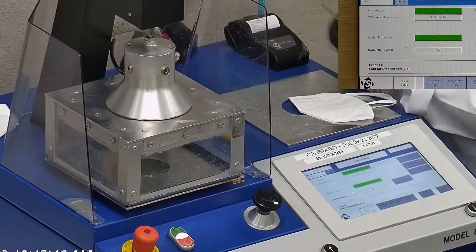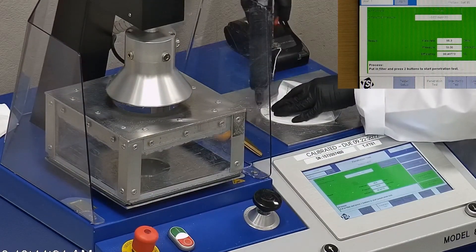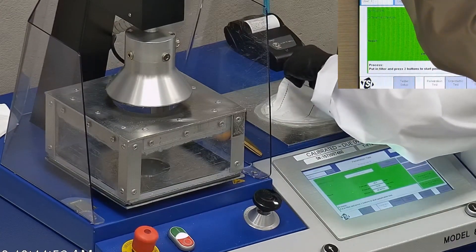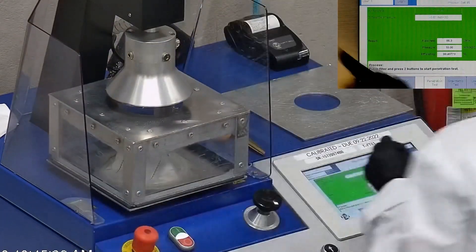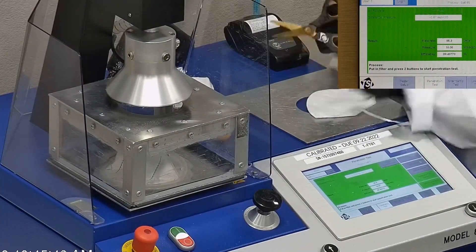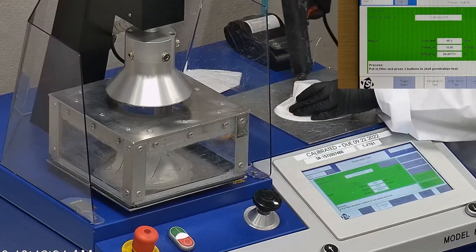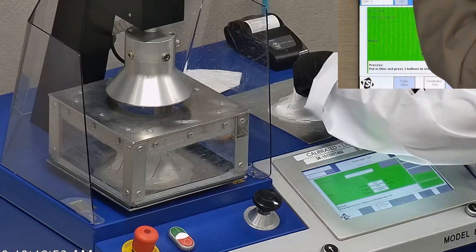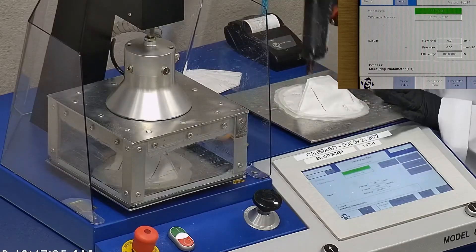This is our TSI machine. We use it to test the particle filtration efficiency of a respirator or mask. Our testing procedure is inspired by NIOSH. We first remove the headband from the mask before placing it onto the testing plate to ensure a proper seal. Then we make sure the mask is completely sealed with hot glue to the testing plate, which is then attached to the frame and placed under the TSI filter holder for testing. We will be testing three masks to acquire the most accurate information.